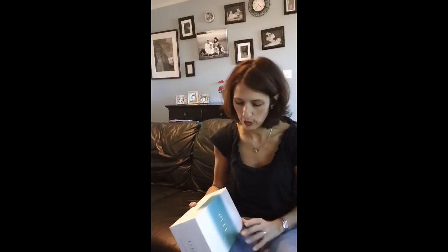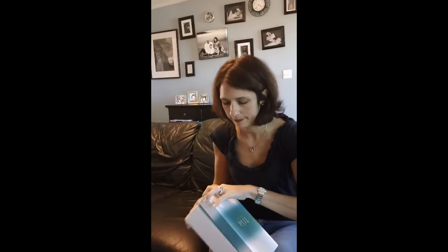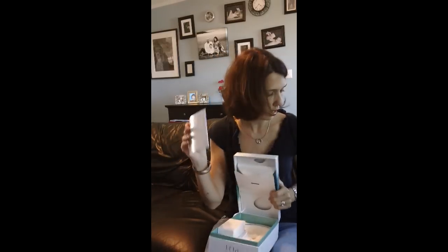Hi, this is Amy from madamdeals.com. I'm going to review the Tria Beauty hair removal laser. It comes with a wonderful box — your system is right in here — and comes with a plug and these great instruction manuals.